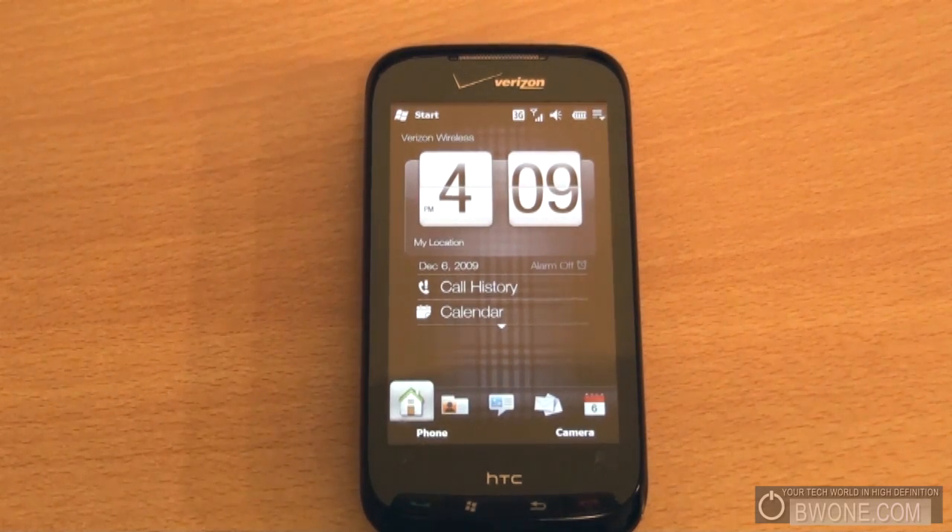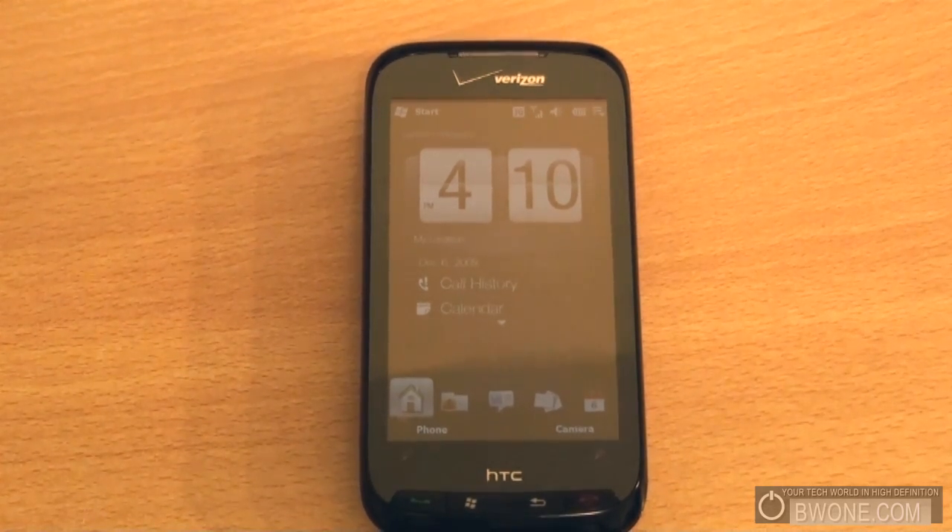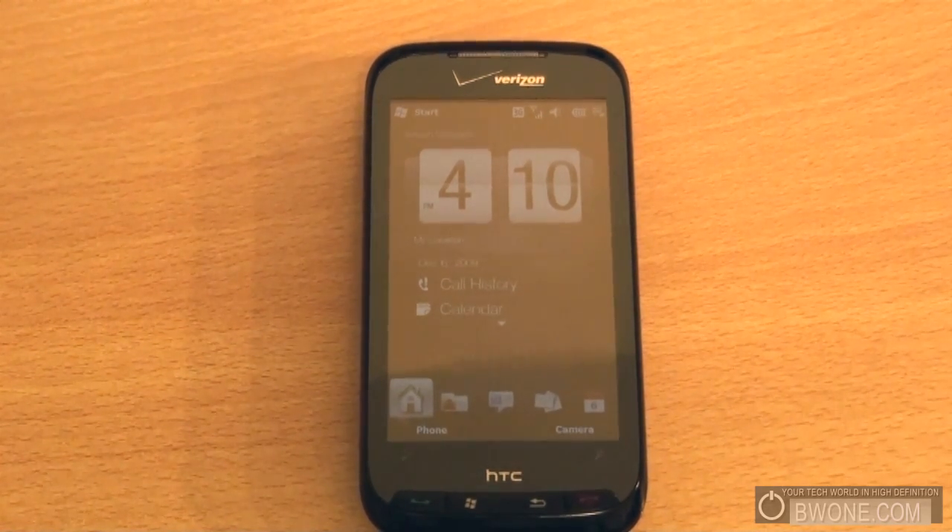That's pretty much it — this is how you do the custom ROM installation for your HTC Touch Pro 2. I'm going to do a video a little bit later showing you some of the customization of MightyROM; it's a pretty cool ROM. This is Bowman from BW1.com. Follow us on Twitter at twitter.com/BW1.com, subscribe to our YouTube page, check us out on the newsroom, and follow the RSS feed on the site. Always remember to live your tech world high definition.